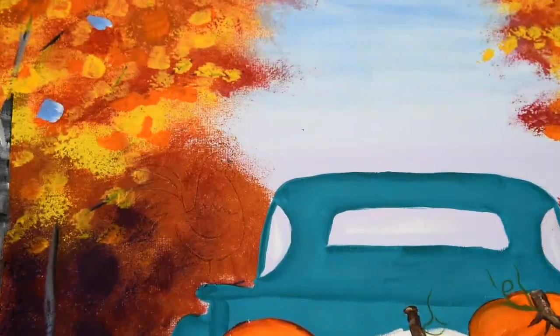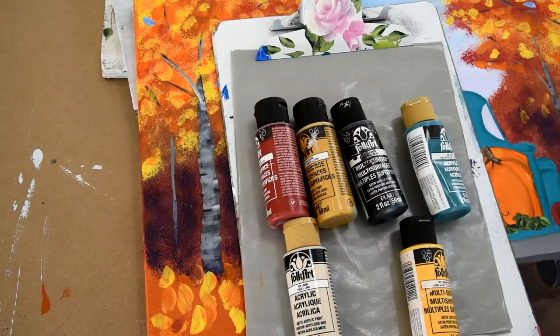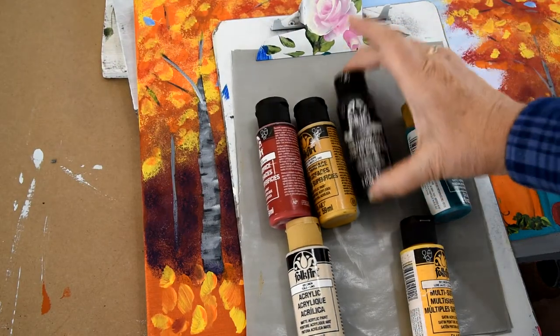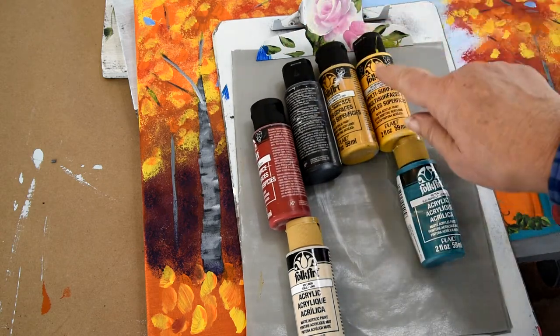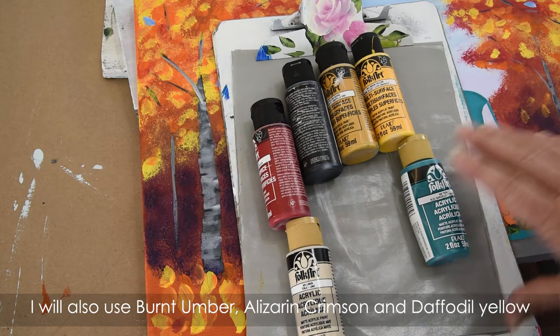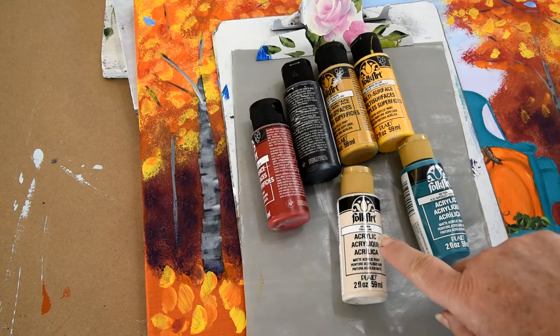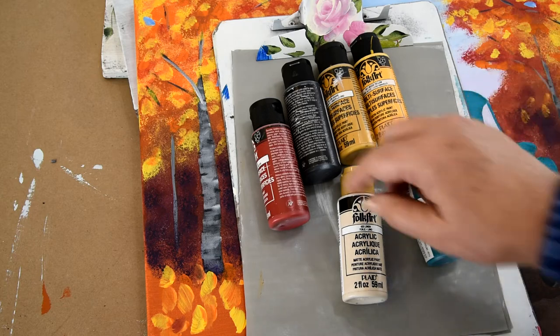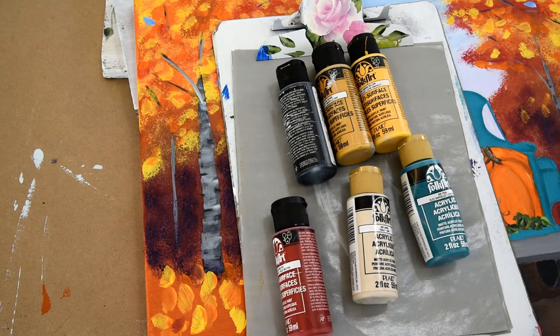So let's get our paints together and get to painting our rooster. The colors we'll be using today are licorice black, yellow ochre, and some moon yellow to highlight that yellow ochre — that'll be for the beak and the legs. Teal in the tail feathers; I wanted the teal to kind of harmonize with the truck. In my other one I had more of a cobalt blue, but I decided I wanted the teal this time. Linen — you could use white if you wanted for some highlights in his feathers — and engine red for his comb and his wattle.